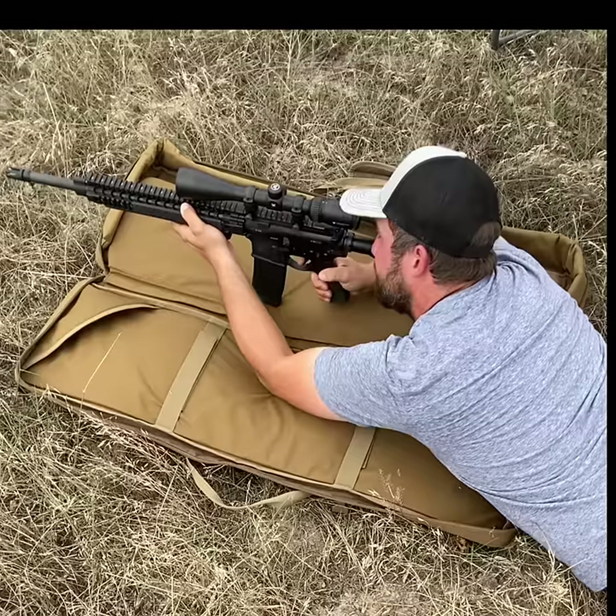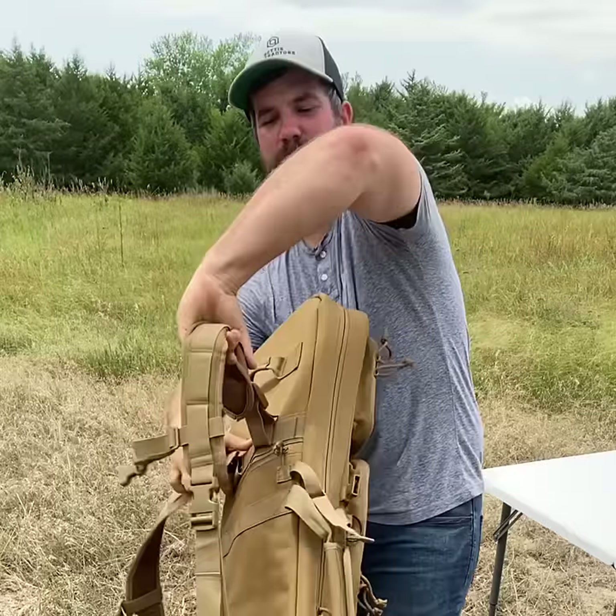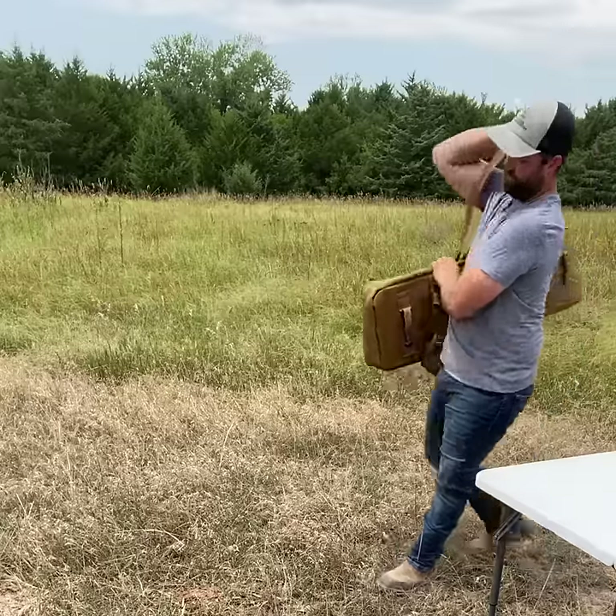The removable middle liner also works as a shooting mat. It has removable backpack straps, a shoulder strap, and a hand strap. This is by far my favorite rifle case.